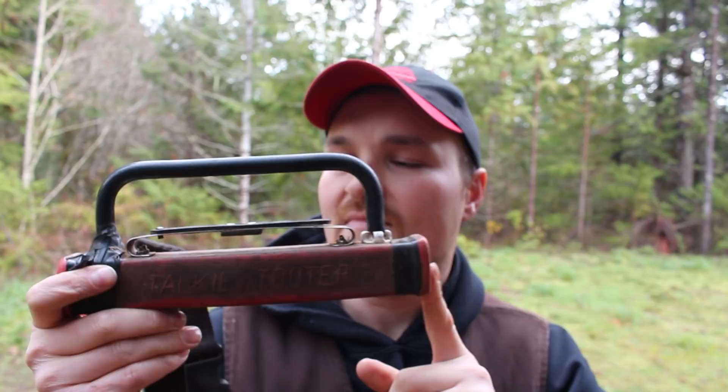Hi everybody, Daniel here. Today I'm going to do a video on high-lead logging whistle signals using the WAC codes from online. You're going to see these whistle signals in every L&I manual you look at. You can easily type it in online in a Google search, and you'll see that it's just a baseline of whistles for logging practices.